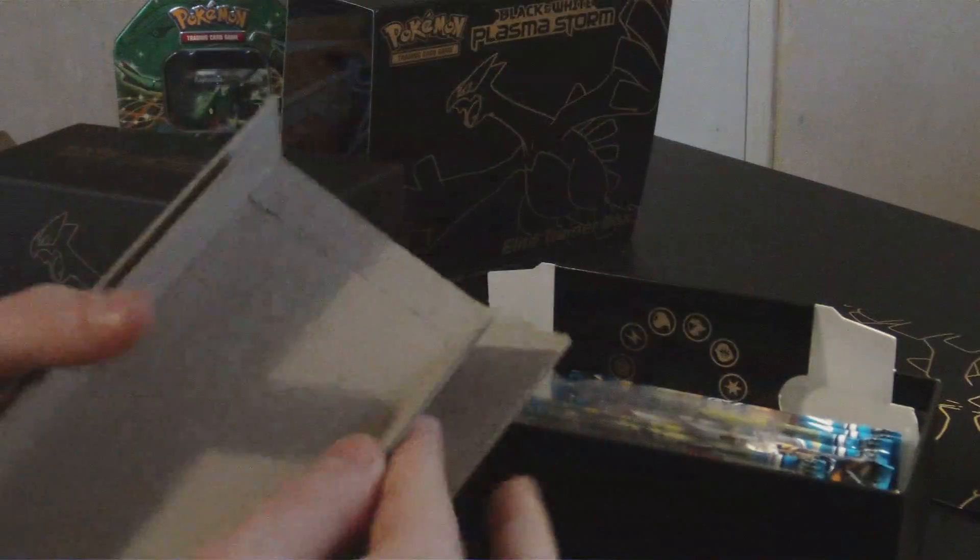Mamoswine rare — always liked Mamoswine. It's good in the games, it's fast. You wouldn't expect a big fat mammoth like that to actually be fast. It's like Snorlax on steroids — the steroids that make you run faster, not the ones that make a tank. Because Snorlax is a good tank. Team Plasma Durant.